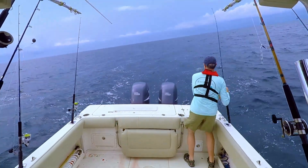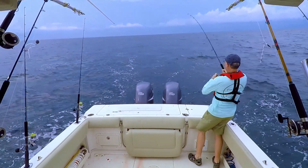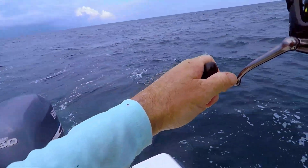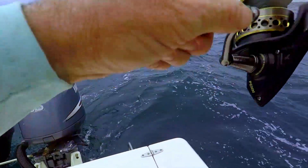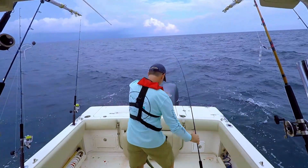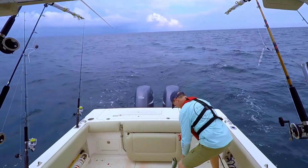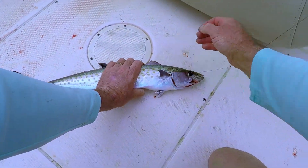We picked up something else — just like it's swimming to me, but it definitely has some weight to it. Another nice Spanish mackerel... wait, no — this is a baby king! Yep, this is a little baby king mackerel.